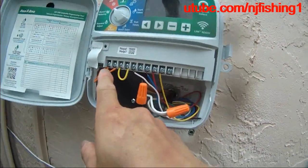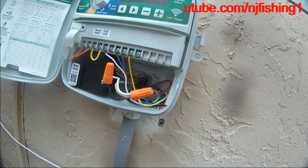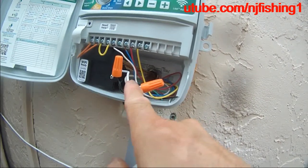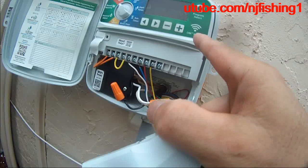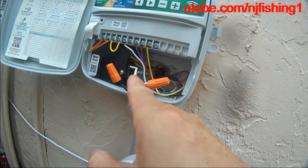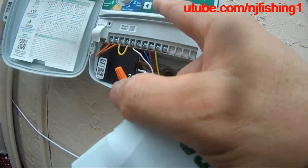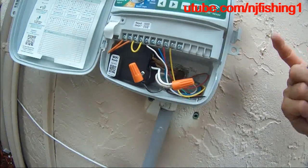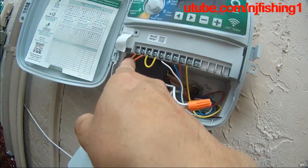Let me explain these wires. These are the 24 volts — the power coming in from the house. These two wires, the black wire and the white wire, are the input power at 120 volts. They are connected to give the controller — this ESP TM — power to control the sprinkler system. The white is the neutral wire, meaning the power returns to the circuit, and the black is the hot wire. Once it comes into the unit, these two wires convert the 120 volts to 24 volts.